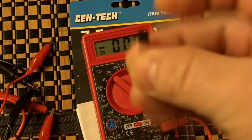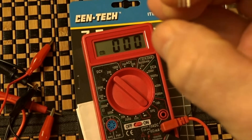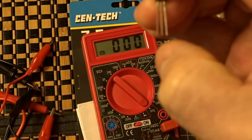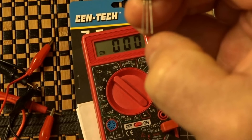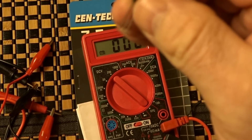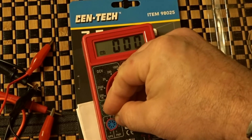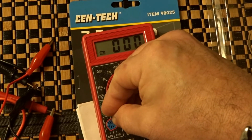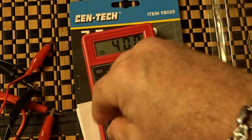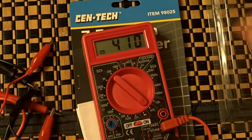Now this is a 2N5088, an NPN. The flat side — you can see the emitter on this one is on the left, which most of them are, but you've got to look at the data sheet. Middle is base and collector is on the right. We're going to measure the HFE by inserting it the same way — this is how you match your transistors. Stick that in and you can see that's 410.